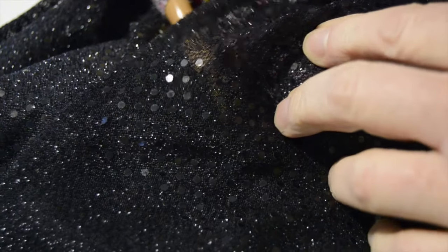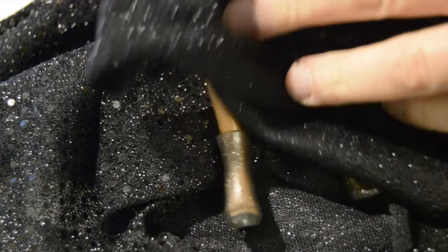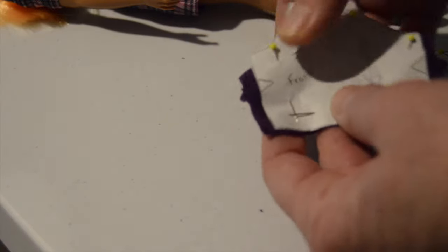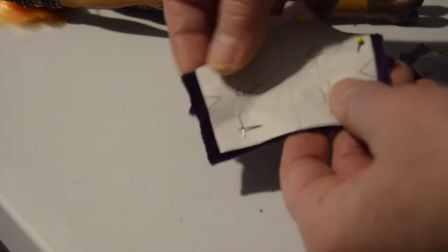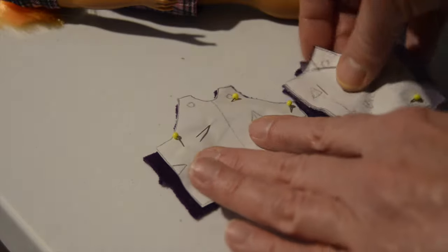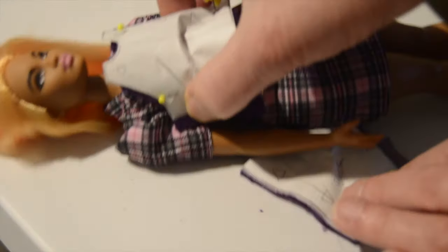I'm thinking this fabric for the pants but it's a little see-through, so I don't know if it's going to work — I guess we will find out. For the top I decided to add just a quarter inch, increasing by a quarter inch on each side, because I have a feeling that this will need to be wider in order to fit around her.